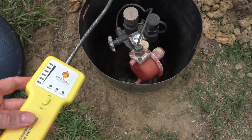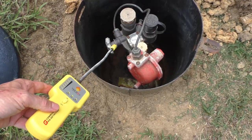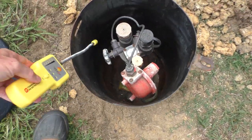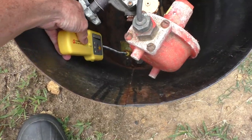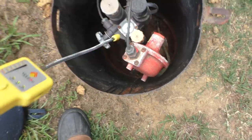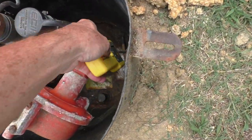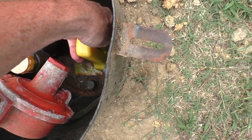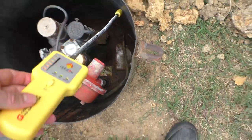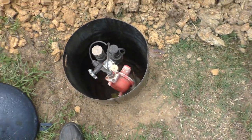Now I'll test inside the valve housing. I can smell the gas in there too.